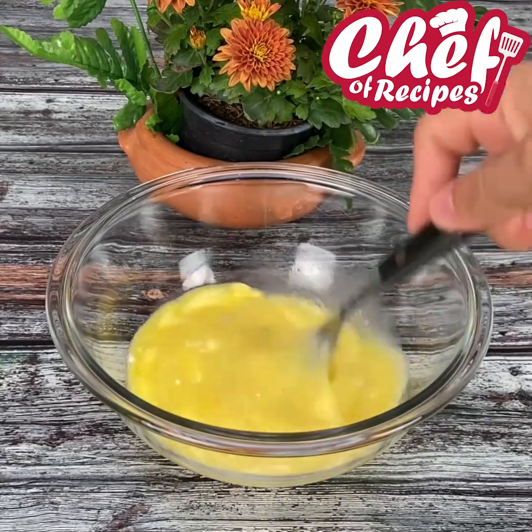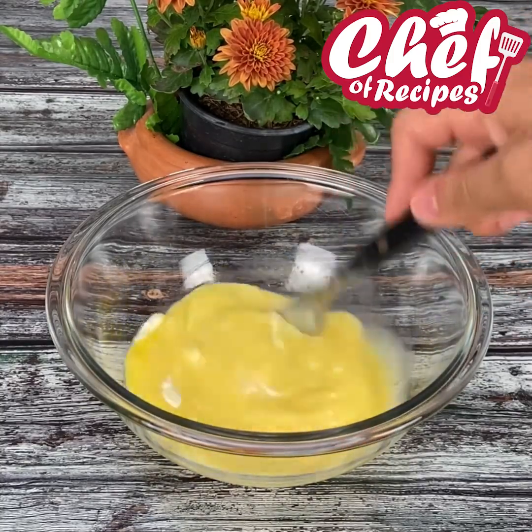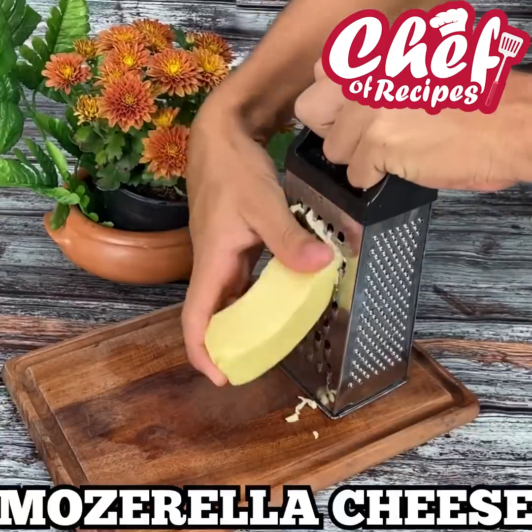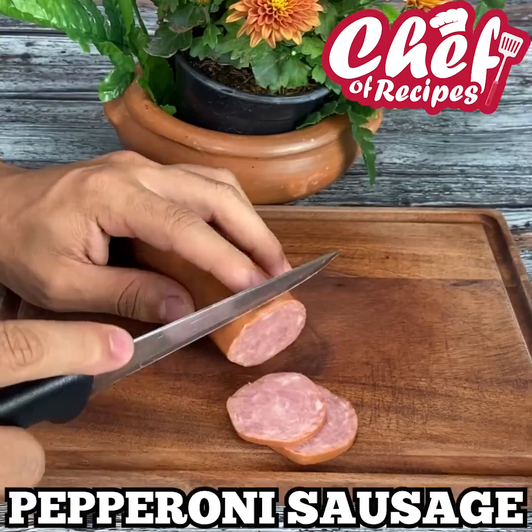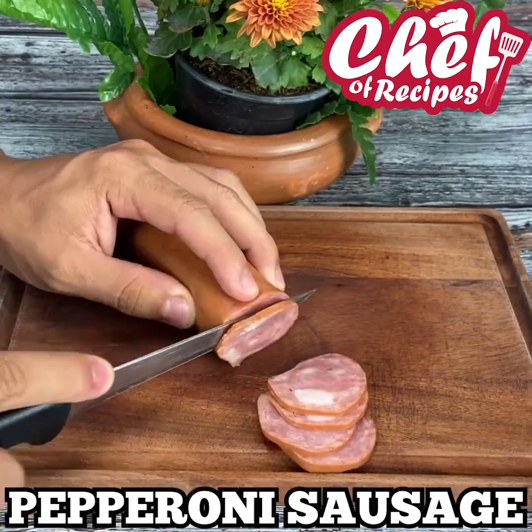This recipe is wonderful — I'm sure all of you who make it will love it! Now I'll grate some mozzarella cheese and set it aside, then cut some pepperoni sausage and reserve that as well.